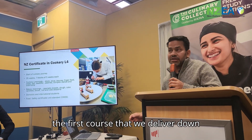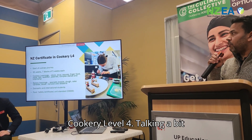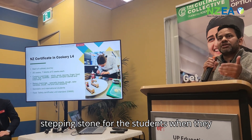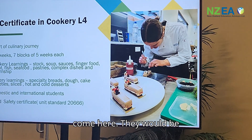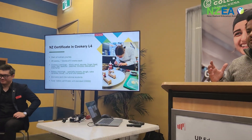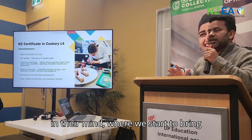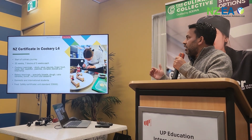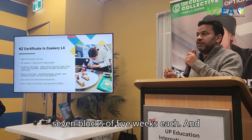The first course that we deliver here is the New Zealand Certificate in Cookery Level 4. It's pretty much a stepping stone for culinary students when they come here. They arrive with a complete blank canvas and we start to build from there. Overall it's a 35-week course with 7 blocks of 5 weeks each.